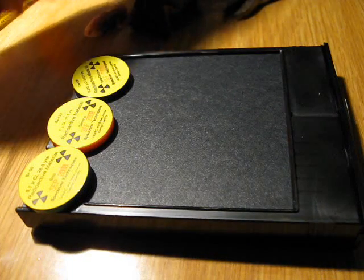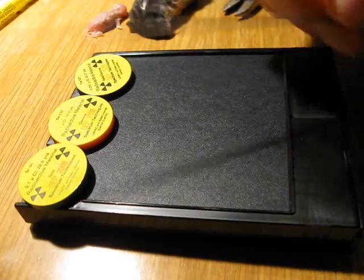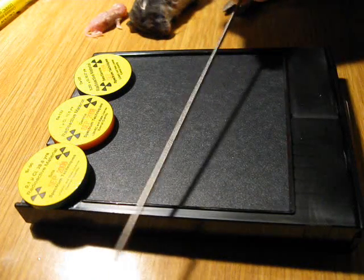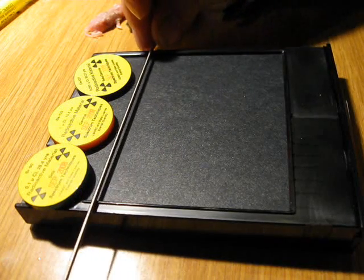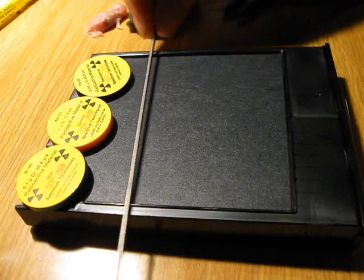Also this time I'm going to use a thorium welding rod, which you can see here. It contains two percent thorium oxide and is only mildly radioactive, but we'll see if we can produce like a tiny line of signal.